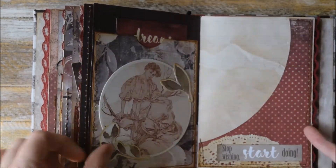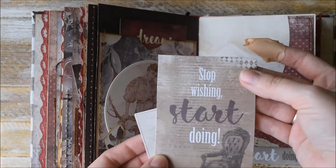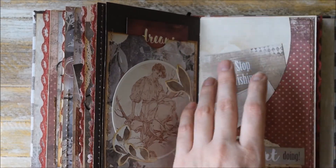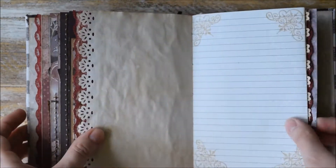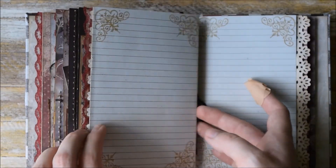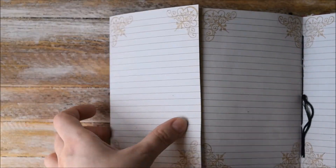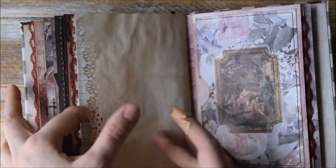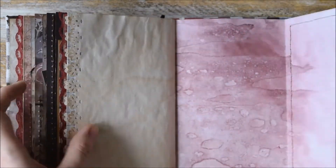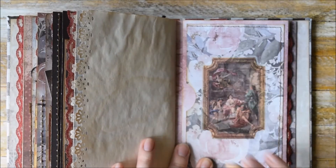And here we have another shaped pocket with ephemera pieces and a journaling card that says 'stop, we should start doing' — and it's really a nice quote. Another fold out here and it's actually quite long — it has three sections. Another fold out here and it's actually a pocket with a beautiful vellum-based sticker.